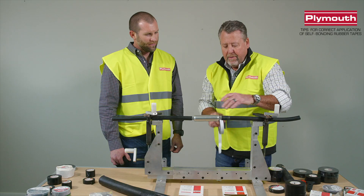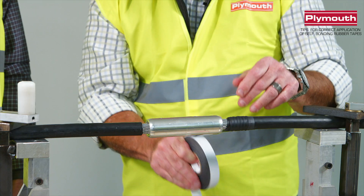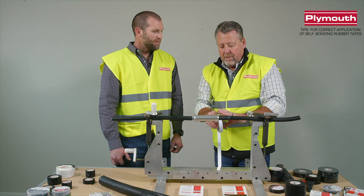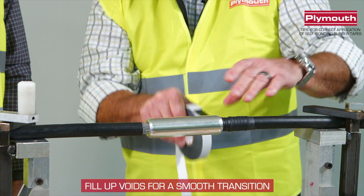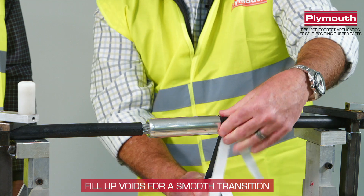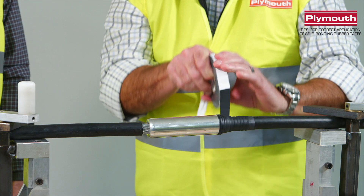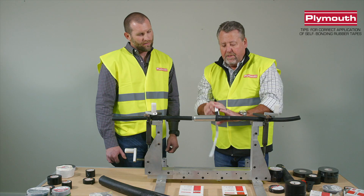If you don't have a measuring stick in the field — and even if you had one, you probably wouldn't use it for something like this — you're going to build up this void. As you can see, we're building this up because you want a smooth transition, so it's a taper. We're building up the insulation because there's no insulation in that void. We continue to build that up for a smooth transition, and you want to take your time. You're in no rush. Proper application is key. Now that I have a smooth transition, I'll continue on to the splice.